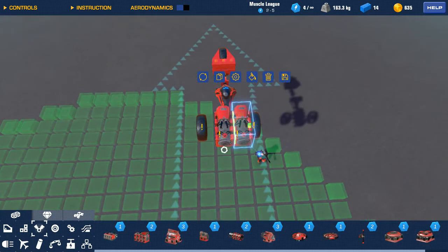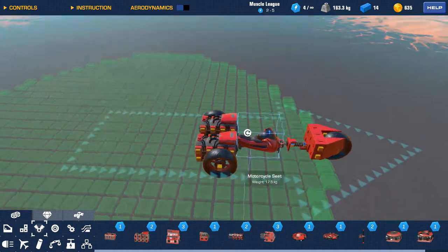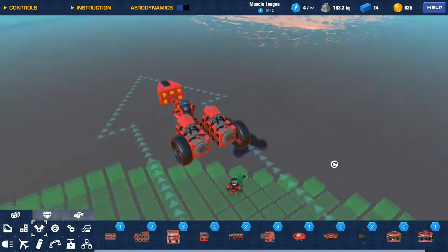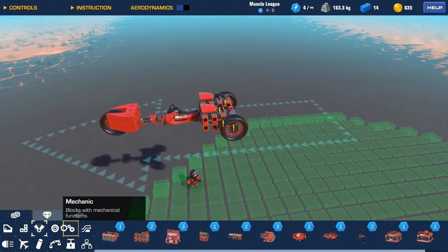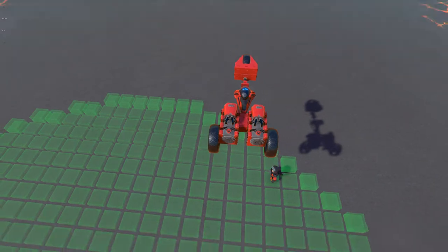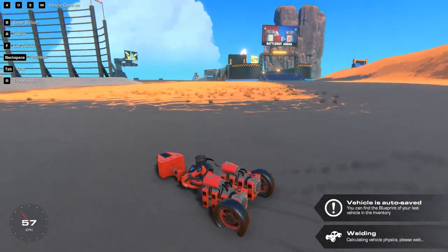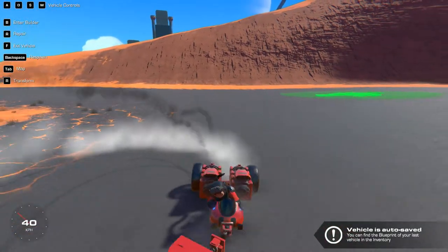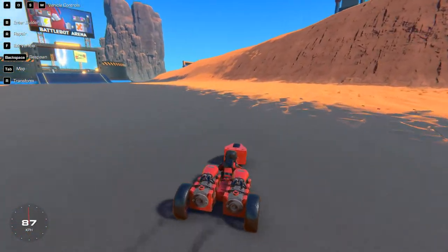There. Spread apart. Move these to the back — and this — right in there. Cool. What's the fastest we can go with this? Let's set it to 100.